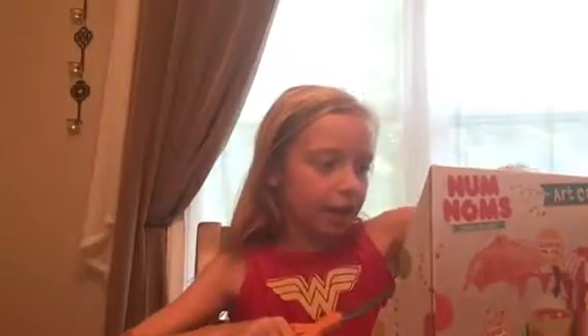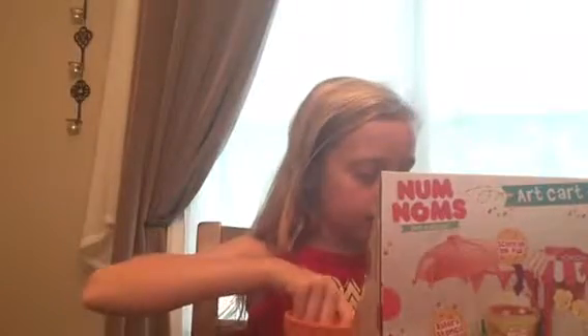I love Num Noms because they always scent the ink pad. I've always wanted the Erase It Noms, and they're exclusive to this pack. So I was like, oh my god, I really need to get this. I really thought it'd be really good for me because I love art.